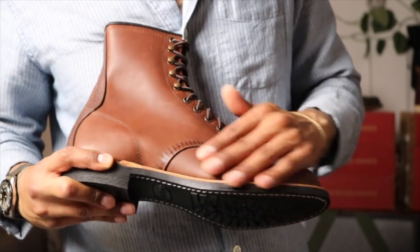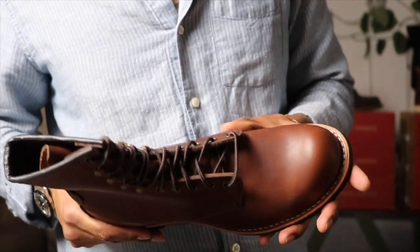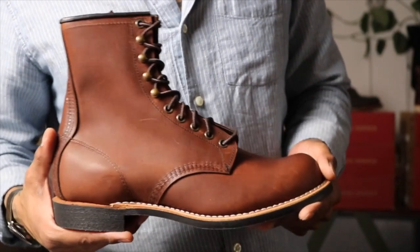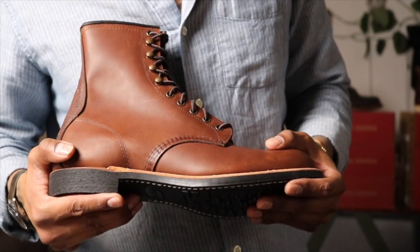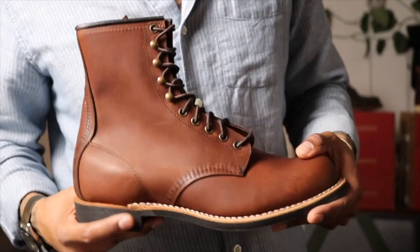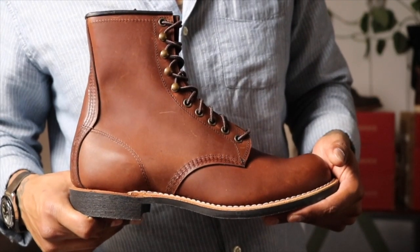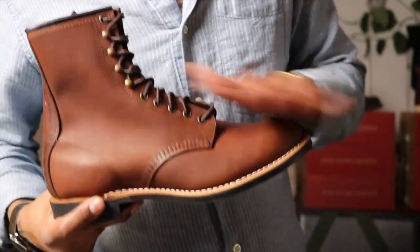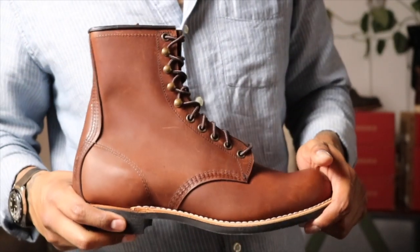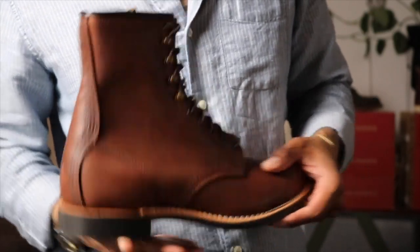I absolutely cannot wait to break these in. I want the black pair as well — actually I want two pairs of the brown and one pair of the black, because I have a couple of different resole ideas for each. They're all definitely getting resoled — no way I'm keeping the original sole — but I am so excited.